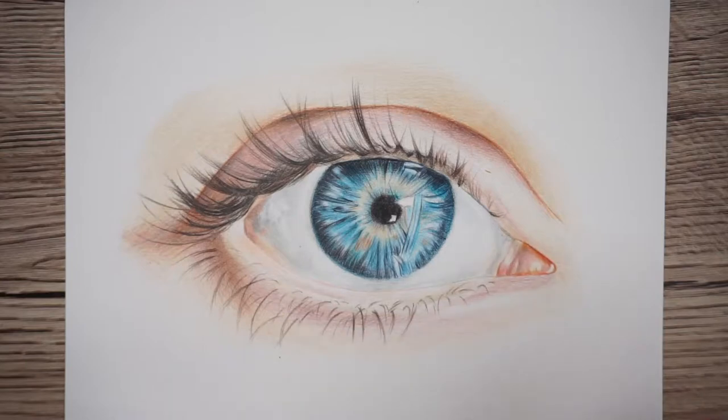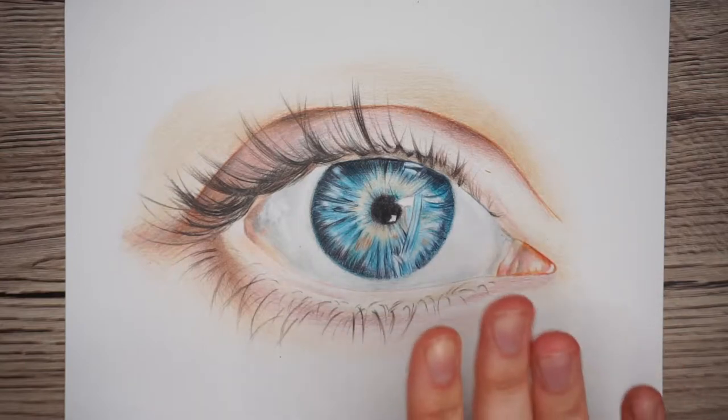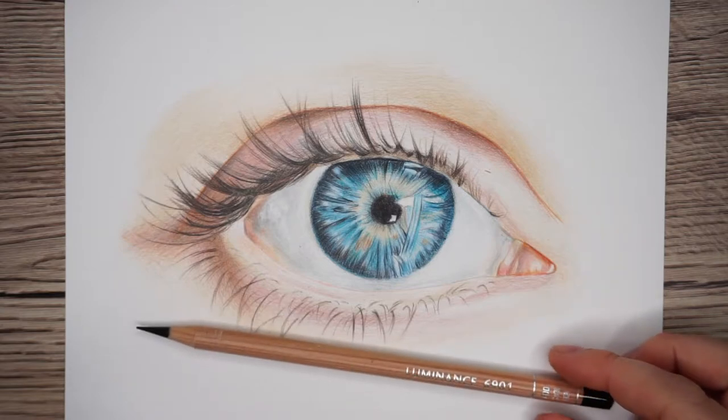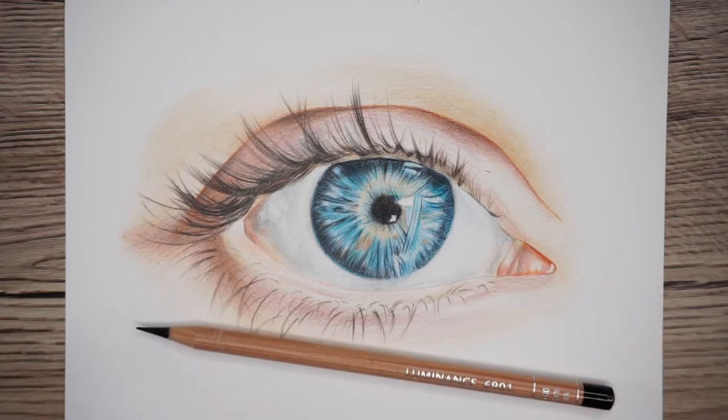Hi guys, today I'm going to be showing you how to draw this blue eye. For this drawing I'm going to be using Luminance colour pencils, but any colour pencils will work fine. I'll pop links in the description for all the materials I'm using today. Alright, let's start the drawing.